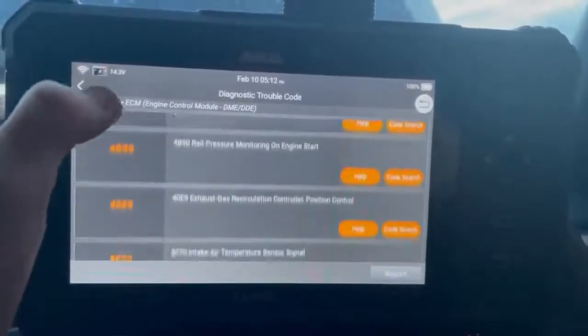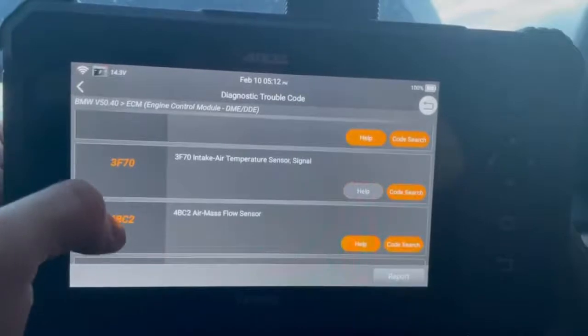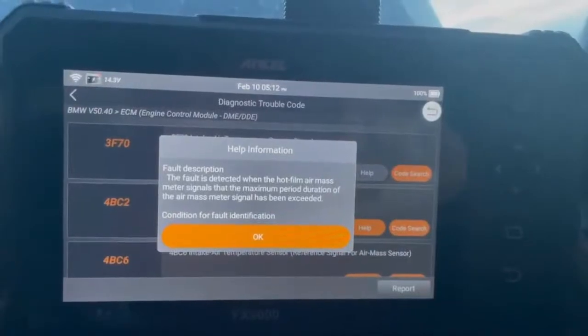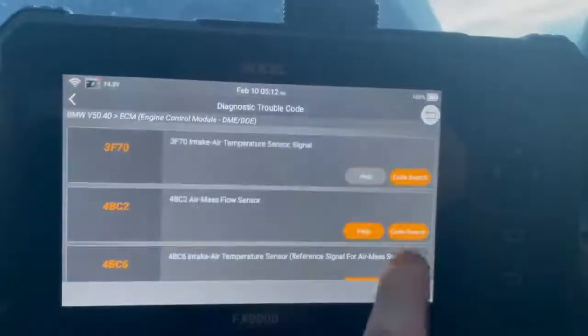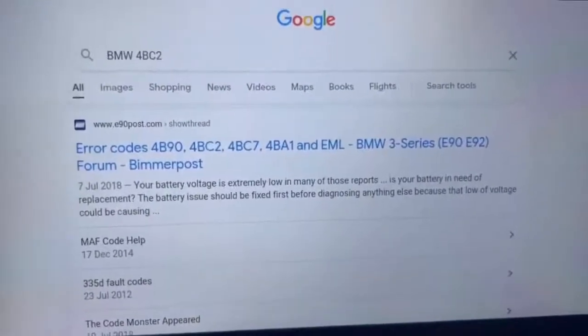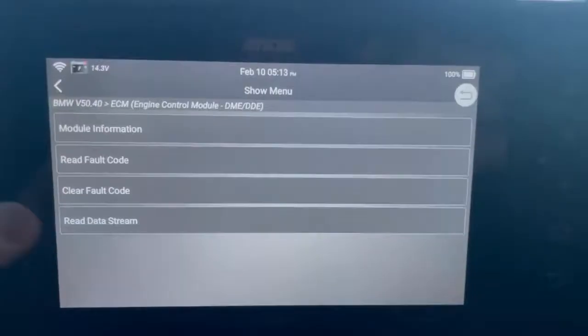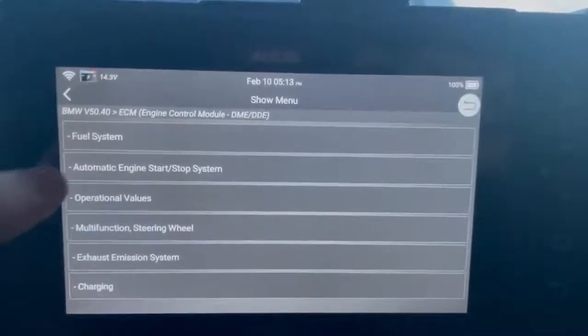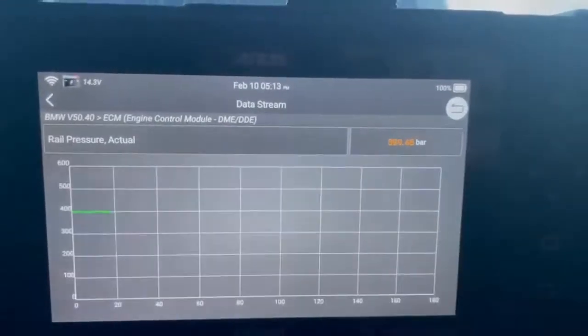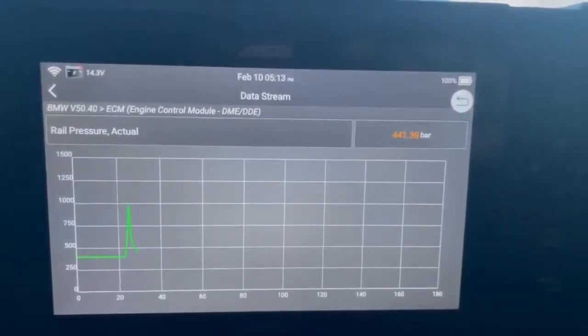If you select a fault code you can also see any extra data stored with it. Hitting the help key shows data stored by Ancel — if they haven't put any data in, nothing comes up. However there's another really handy function: hitting the search button automatically searches the fault code on Google with the manufacturer name in front of it, though always beware of Google diagnostics. You can also look at live data — for example fuel pressure readings shown graphically — and rev the engine to see them change in real time.